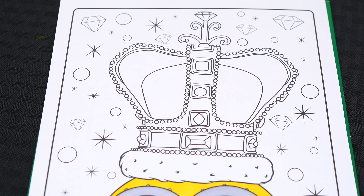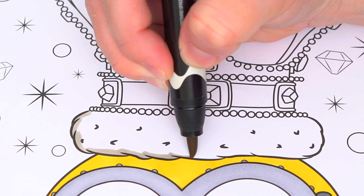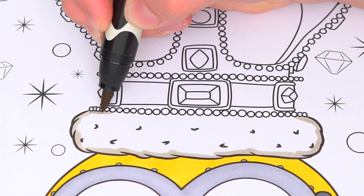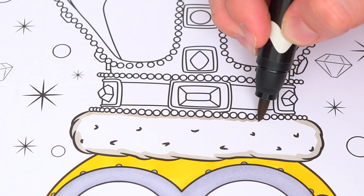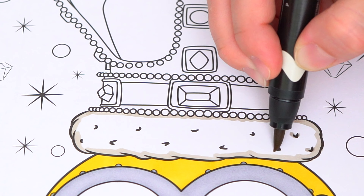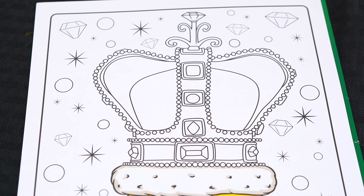Next, let's color in King Bob's crown. Let's make this part a whitish gray. And let's color in all the jewels on his crown — red, blue, green, and yellow.